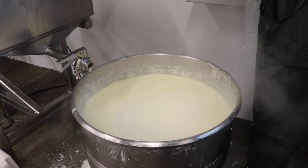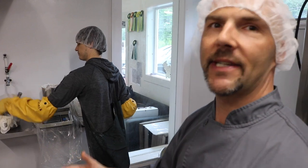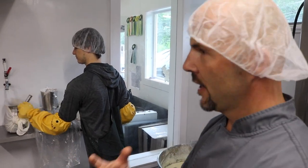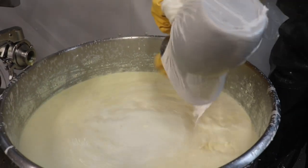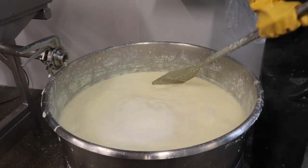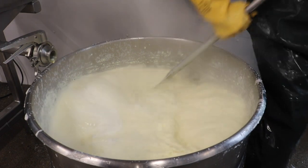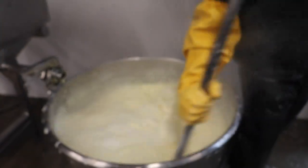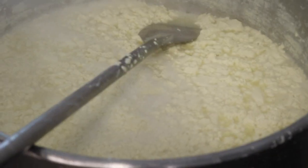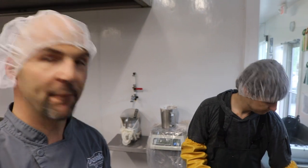This is the part where calcium sulfate is added to the soy milk. It acts as a coagulant — it's going to curdle it. You have to stir it very vigorously, but very specifically; it's kind of a convection movement, for exactly 20 seconds. It's been 15 minutes since he put the calcium sulfate in, it's had a chance to coagulate, and now he's breaking it up just to separate the whey from the curds.